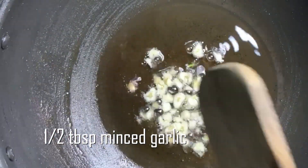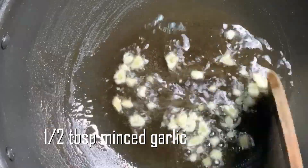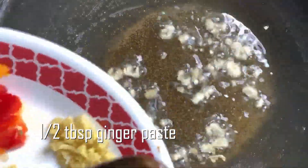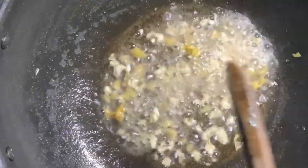Add 2 tbsp of oil in a pan. Add the fish pieces and fry them. Add 1 tbsp of the mixture and fry.